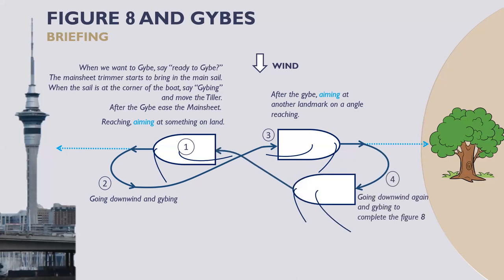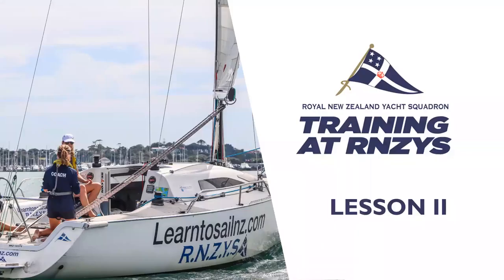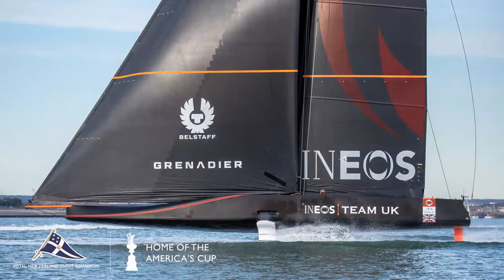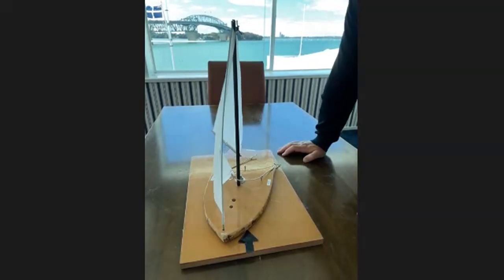So that's tacking and jibing. Let's move on now to the model — I'll reposition the camera, get the model out, and go through a tack and a jibe using the model, which should make everything a lot clearer.